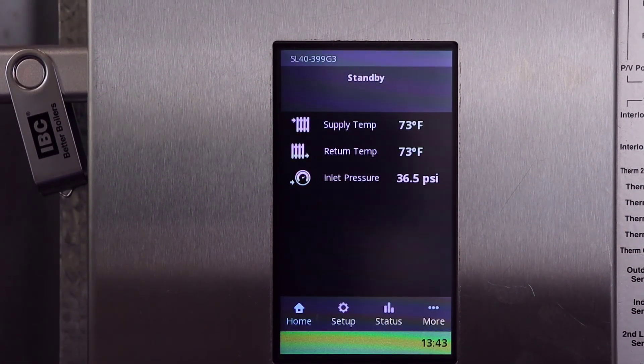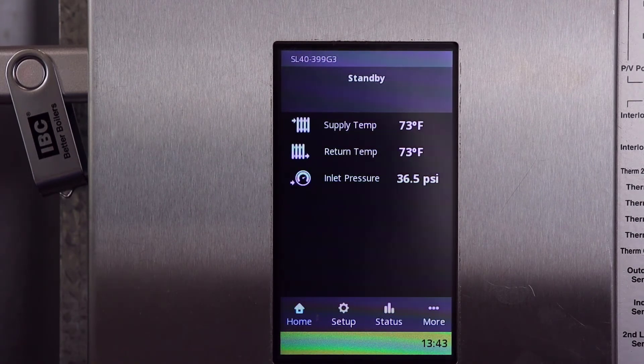Now that the boiler has restarted, you can see the new enhanced UI displayed, which tells us that the software update was successful. You can now remove the USB and reinsert the control terminal strips if they were removed earlier.